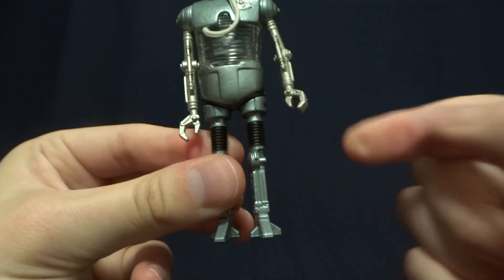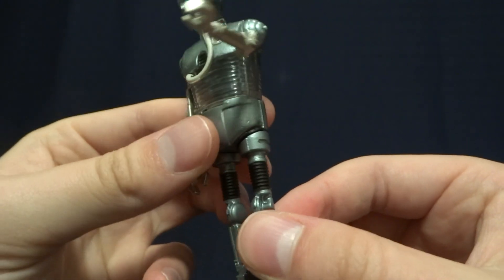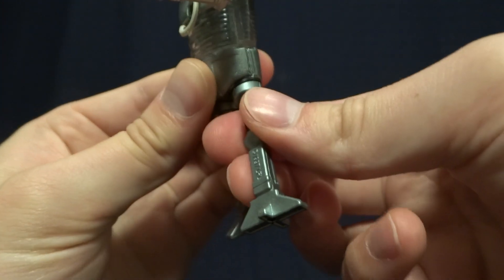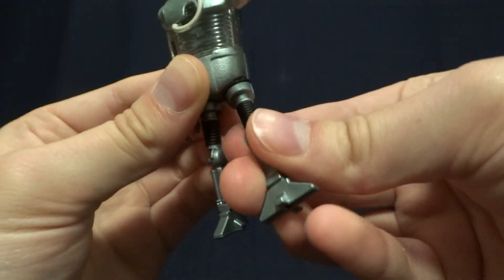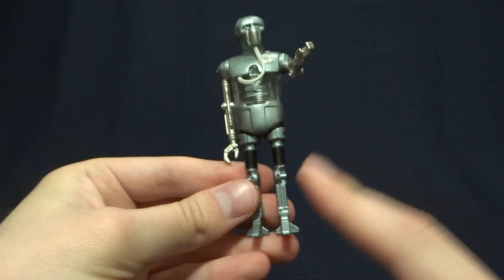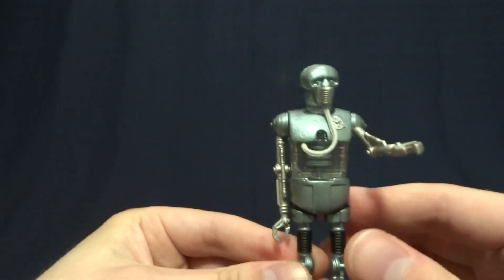He's got swivel hips, and I think this is possibly the worst design for swivel hips I've ever seen in my entire life. They swivel this way, so that's not the most useful bit of articulation — it does do it on both sides. Although I would say probably 99% of people will always leave this figure just standing up just like this.